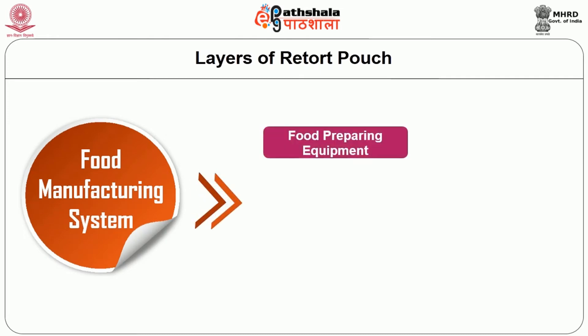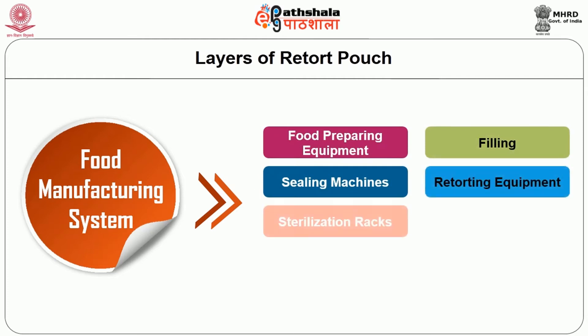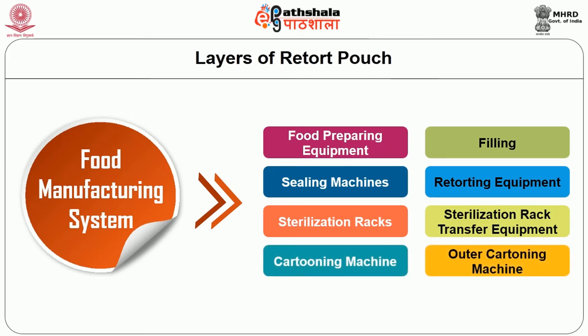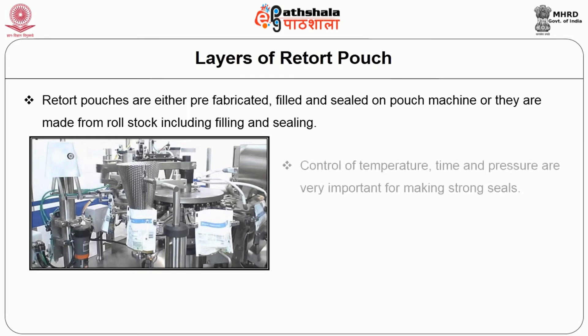The retort food manufacturing system consists of food preparing equipment, filling and sealing machines, retort equipment, sterilization racks, sterilization rack transfer equipment, cartoning machine, and outer cartoning machine. The retort pouches are either prefabricated, filled, and sealed on pouch machines, or they are made from rolled stock including filling and sealing. Control of temperature, time, and pressure are very important for making strong seals.